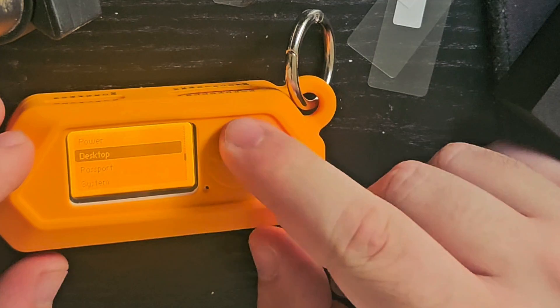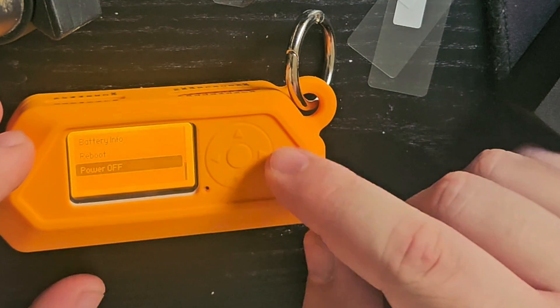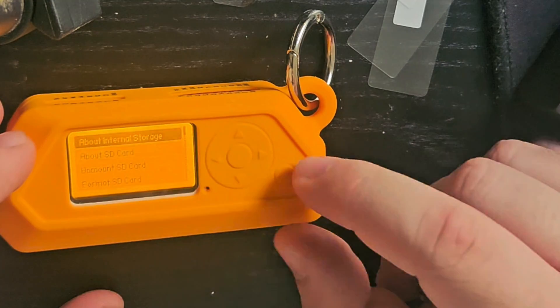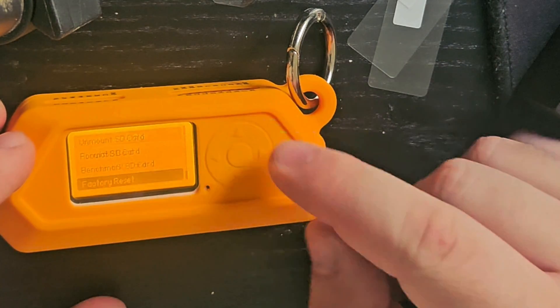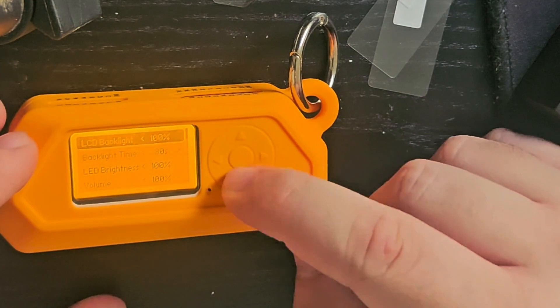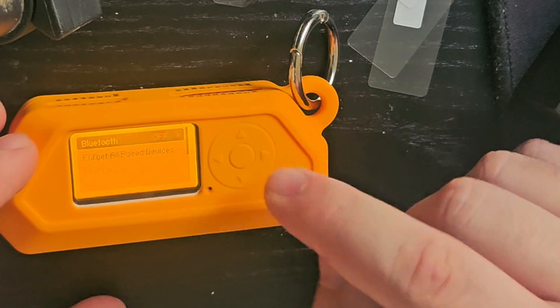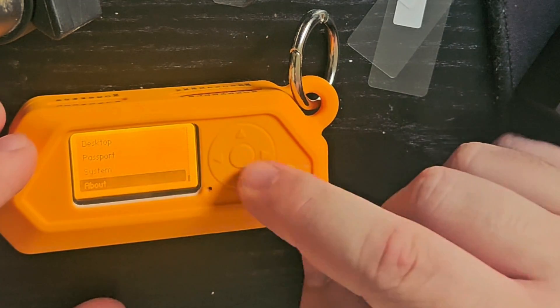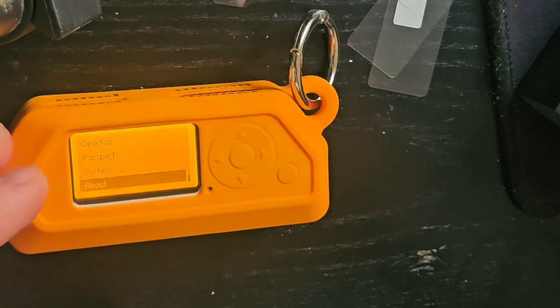I didn't charge it since I got the package and it still came out with pretty good battery. For the microSD card, you don't need to get a fancy one — just get one from a reasonably well-known company and that's the model.